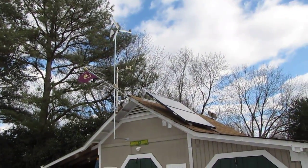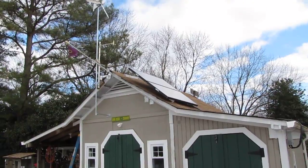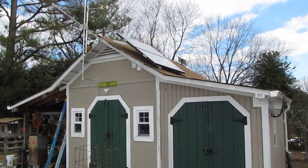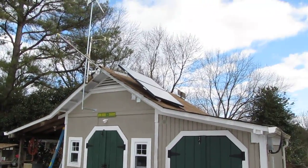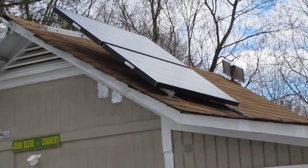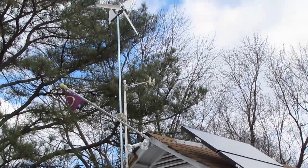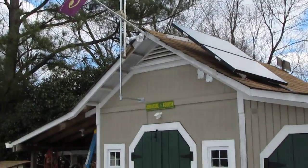Hey, how y'all doing today? This is my solar backup power system and wind generator, part 2, by KVSMC. Let me show you a little close-up of the panels again. Let's go inside and see how it's all set up.